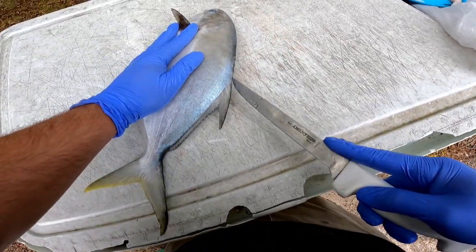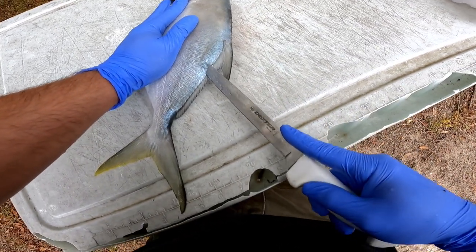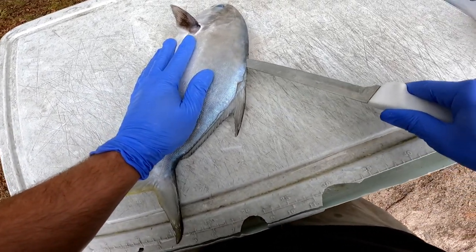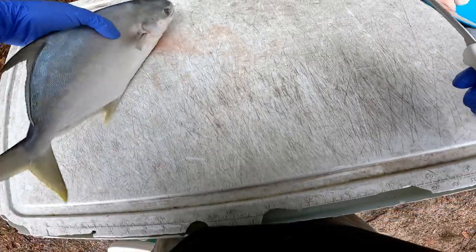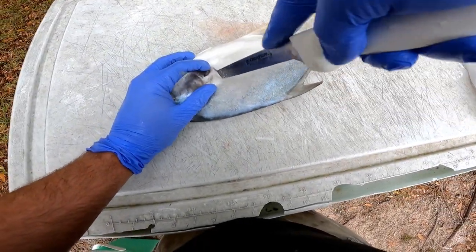Then I just do an angle cut down to the anal fin, go in through the back, follow that backbone all the way down to the tail, and then go all the way up to the very tip of the head where that claw is.